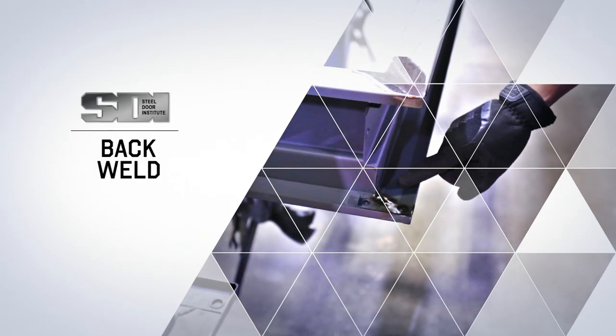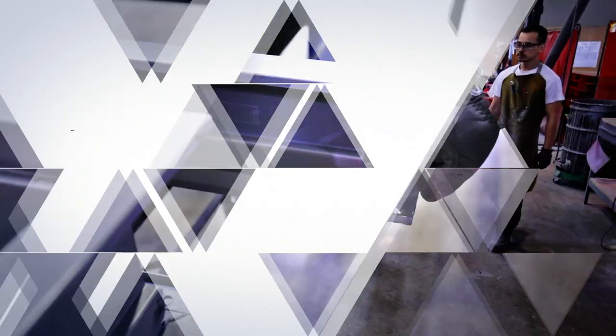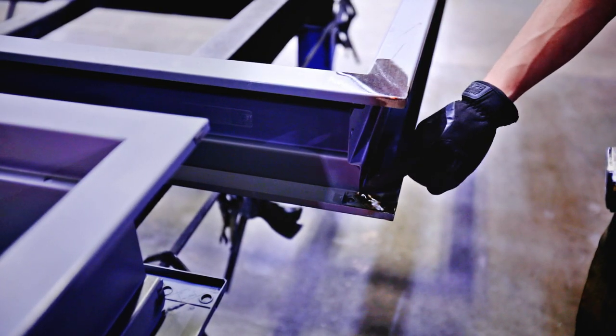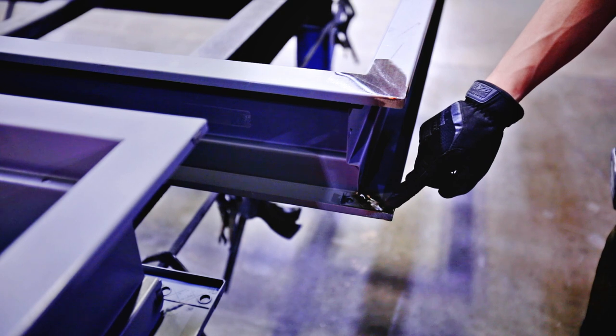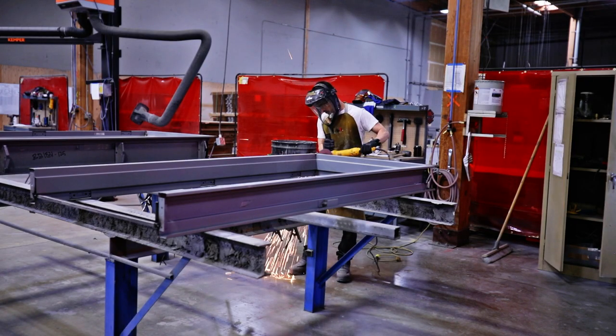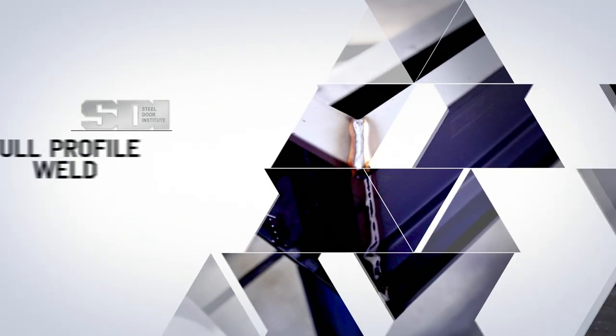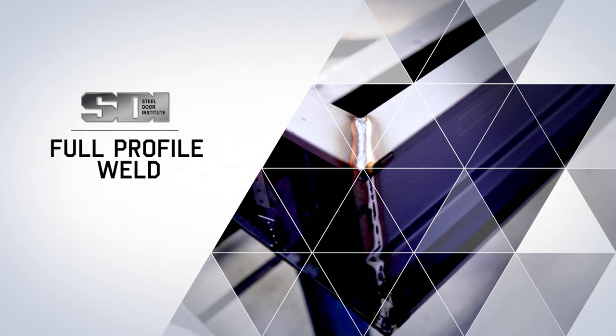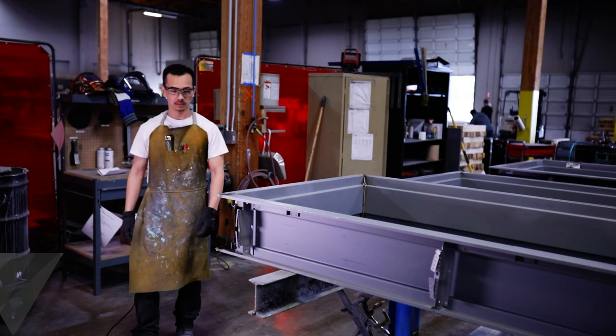Back weld. Back welding is a weld placed on the miter of the frame where the head and jamb meet, but on the backside. This type of welding requires less grinding.